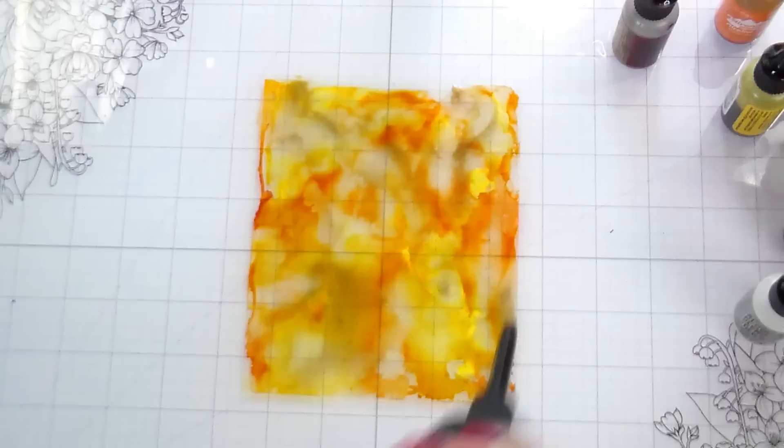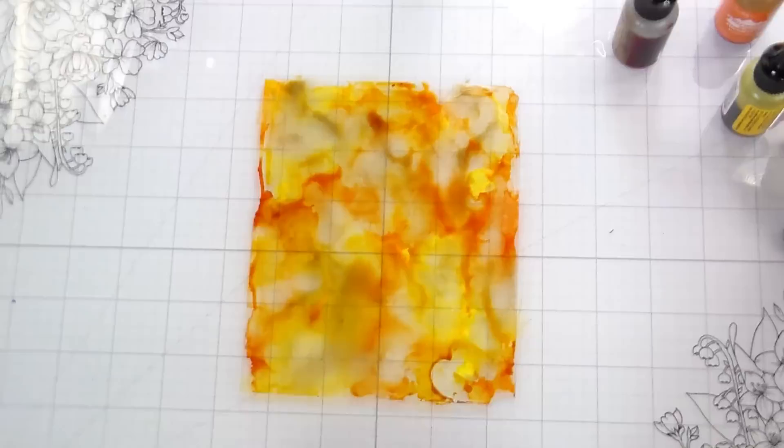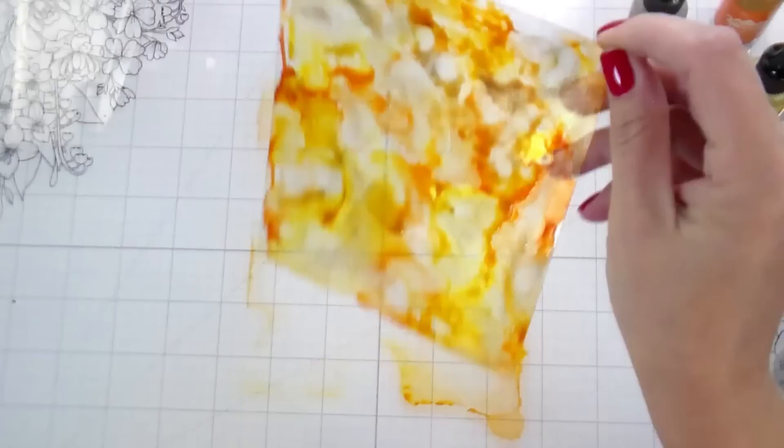These were really fast to make — super easy. It's hard for me to only make one or two with the alcohol inks out; it's challenging to stop at what I need for one card because they're fun to play with and I just want to keep going. Once those are done, I'm going to set them aside to dry and work on the background for the rest of the cards.